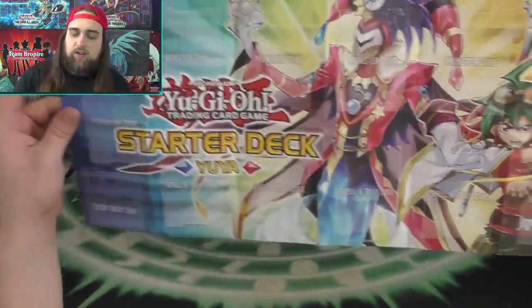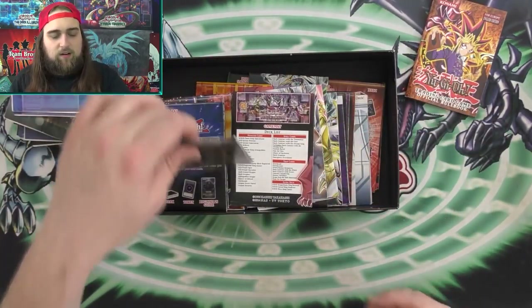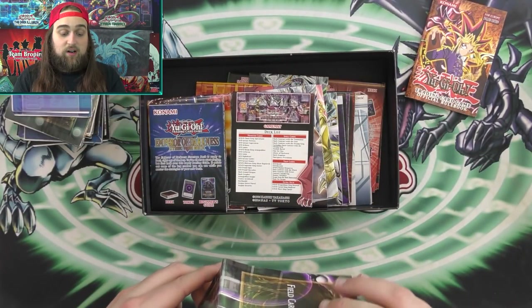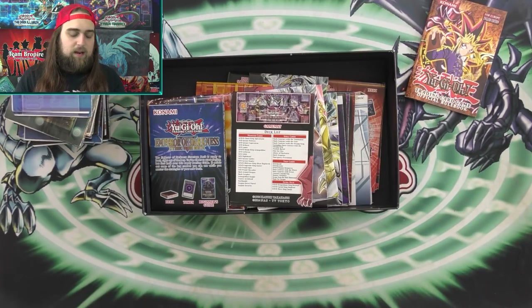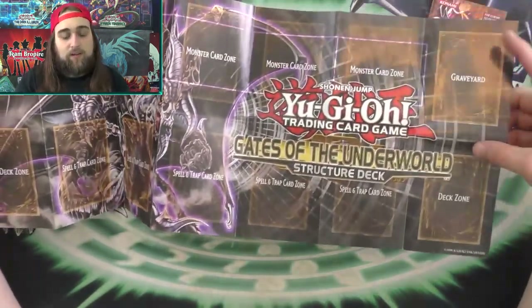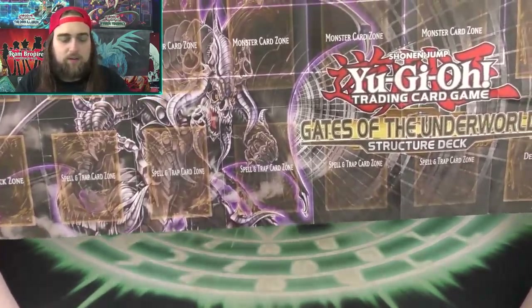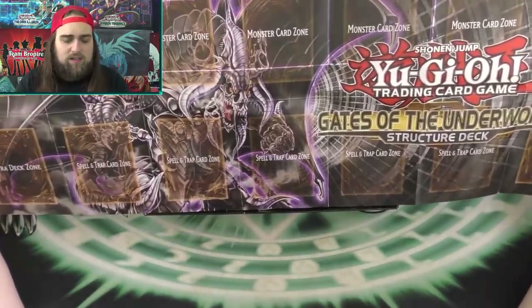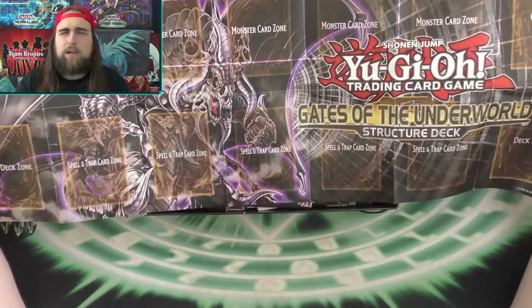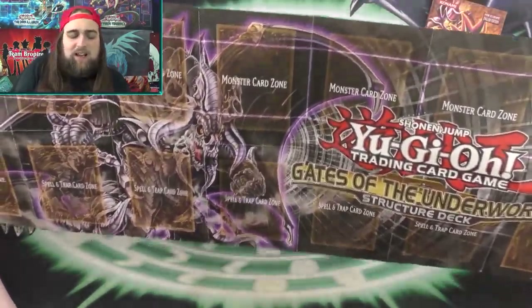This one's from the Pendulum era — the Yuya starter deck, very cool. I have a couple of those. This one is also very nostalgic for me because around the time after high school when I started to get back into Yu-Gi-Oh!, this Structure Deck was still on the shelves at Walmart. I bought one and thought it was really cool. I never liked playing Dark Worlds but always liked the way they looked — I thought they were a little extra but the Dark Fiends looked really cool.